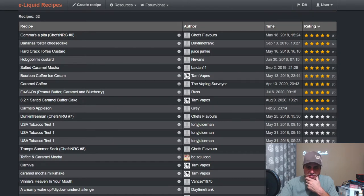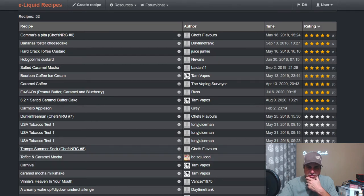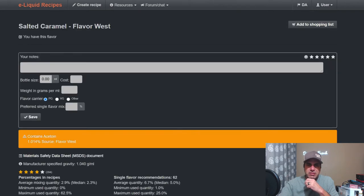Tam's got a couple more, but before that we've got Tramp Summer Sock from Chef's Flavors. Uses Brazilian Coffee at 2%, RY4 at 5%, nut mix at 1%, the Salted Caramel really high at 4%, Shisha Vanilla at 1%, and Liquid Barn Bill Ice Cream at 3.5%. Now let's go to Salted Caramel from Flavor West.